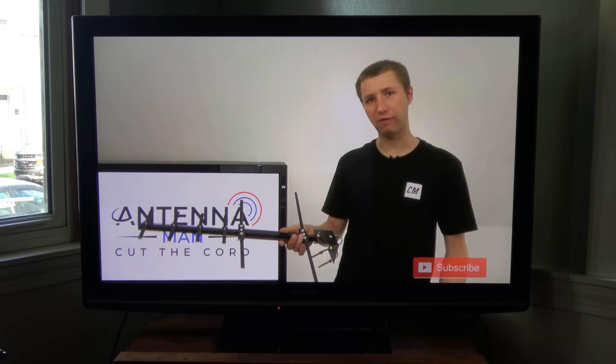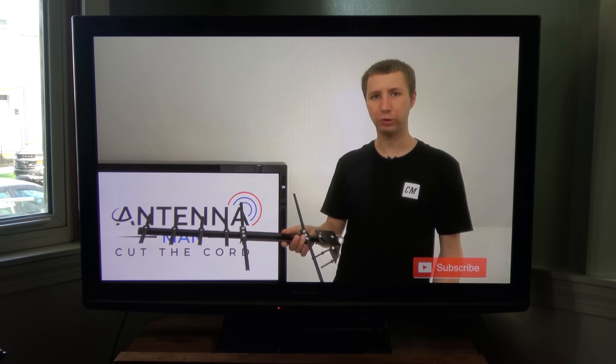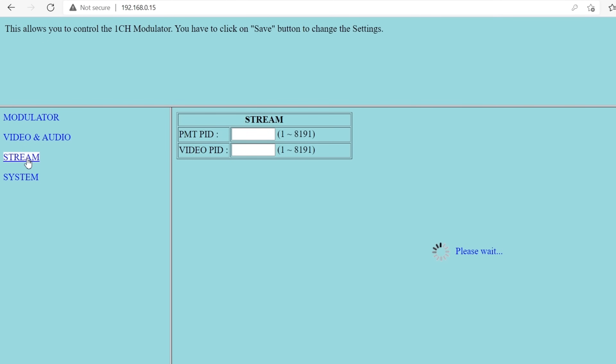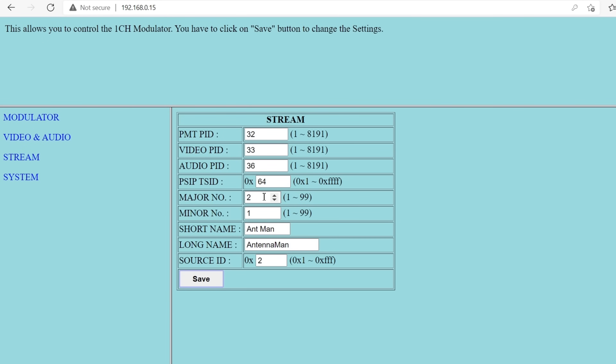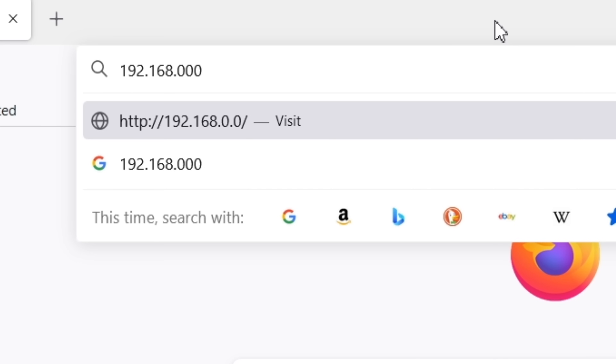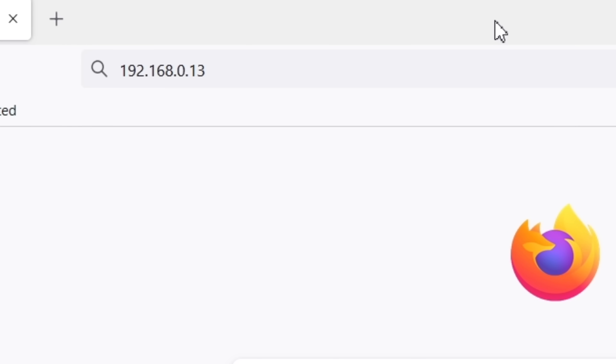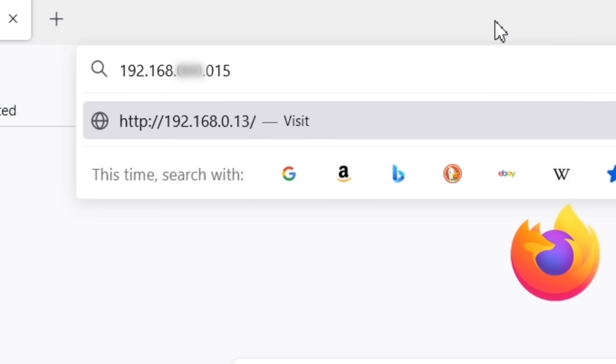Note that any compression you see on the TV is from the YouTube stream and not from the modulator itself. The channel name defaults to 'show name.' You can easily change this along with other advanced settings by connecting the modulator to your internet modem and typing in the IP address on any web browser. For some reason, my web browser kept changing the IP address that was listed on the modulator. If this happens to you, remove the first set of three zeros in the IP address and you should be able to access it.